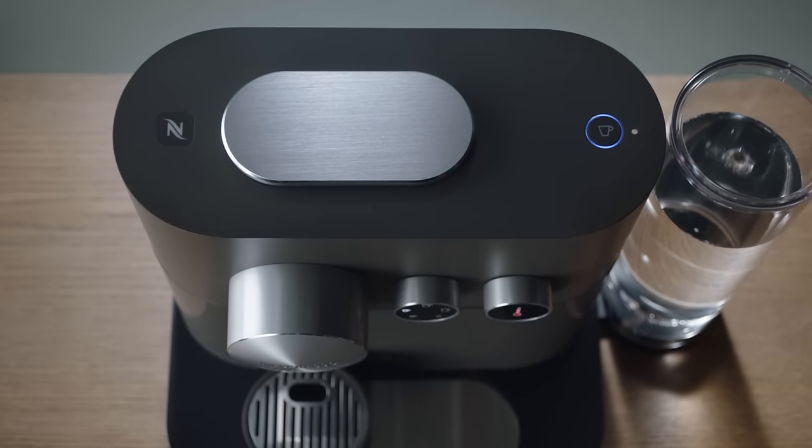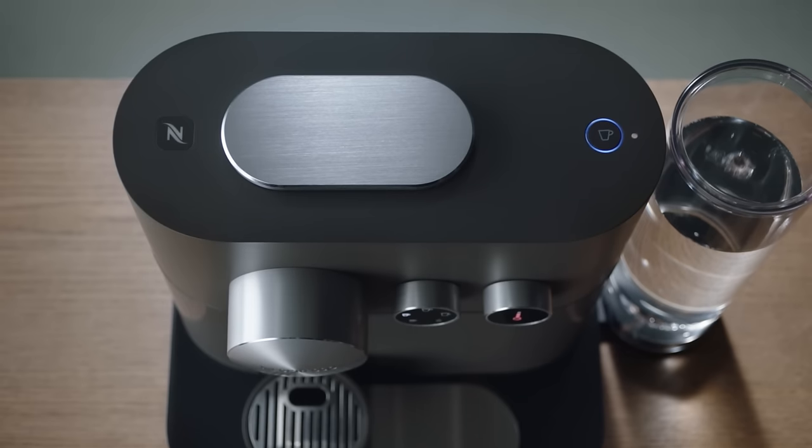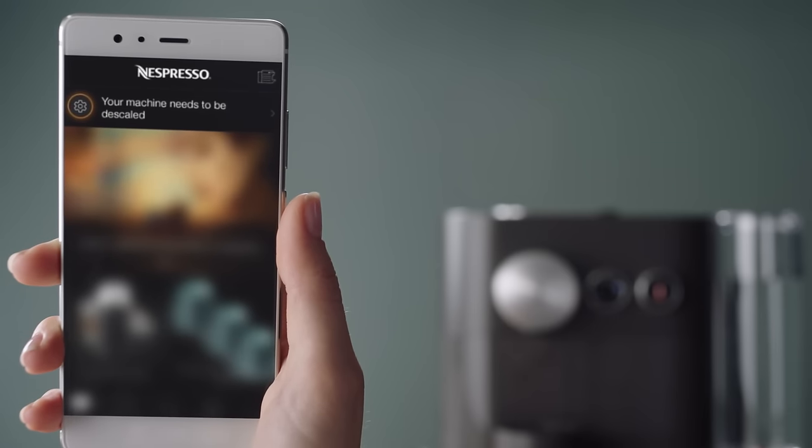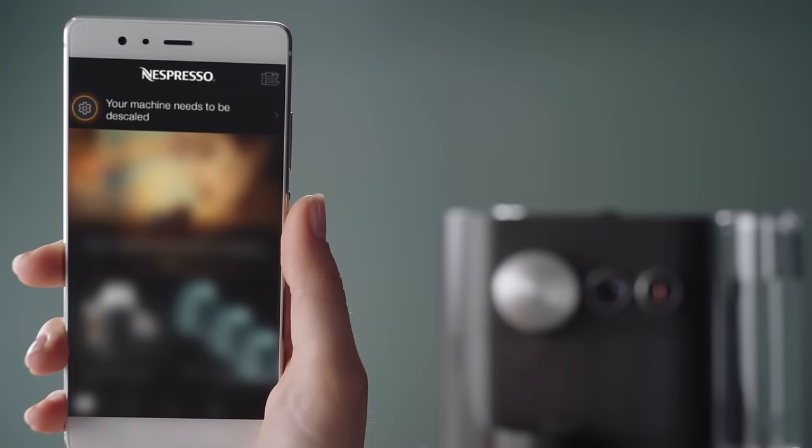In order to know whether your machine needs descaling, the maintenance light next to the brewing button will be orange and blink slowly. It will remain orange and continue to blink until the descaling has been done. If you use the connectivity features of the machine via the Nespresso app, you will also see a notification banner on the landing page.